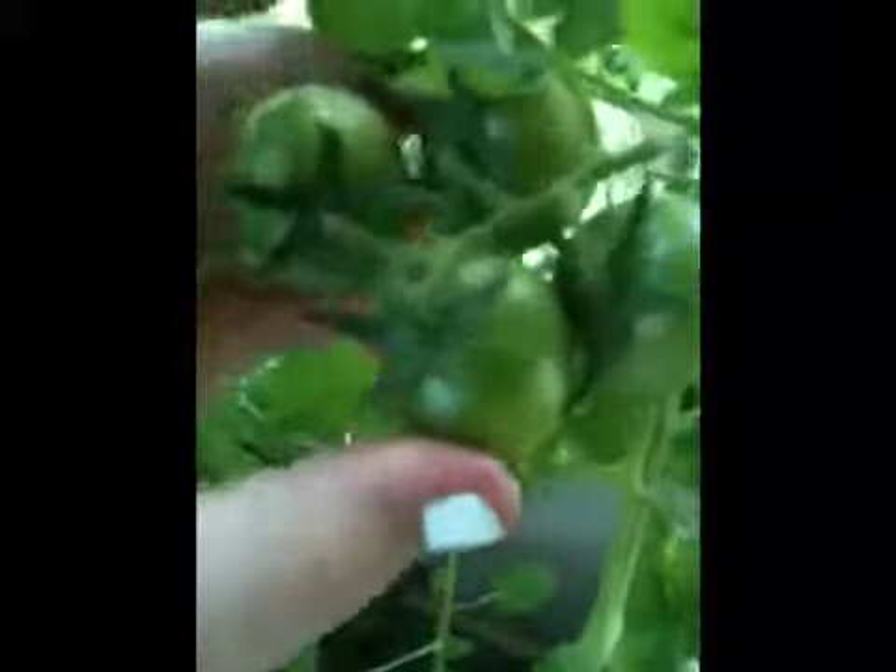This is the tomato plant from here to there, and there are already red ones on there. This is homegrown — well, we bought the plant, but yeah. There are some plants. If you guys want to see that, it's pretty cool.